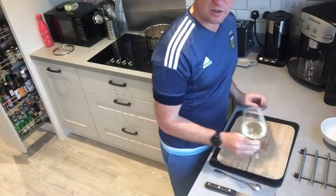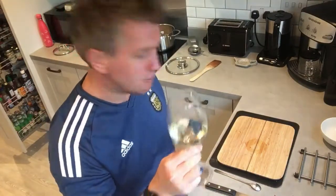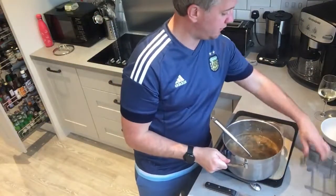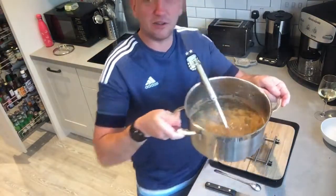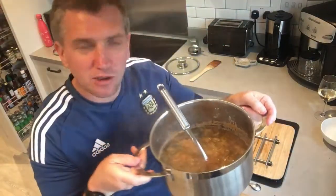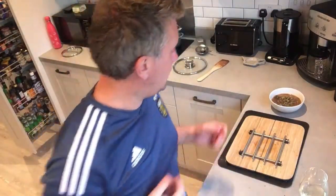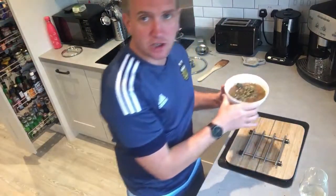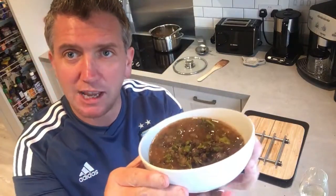That's just simmering away nicely — cheers everyone! Fantastic, really nice smell, absolutely natural. So just going to serve this up — this is the soup, it's called Fakes, which in Greek is a really traditional lentil soup. Really nice, I really recommend this, really healthy.